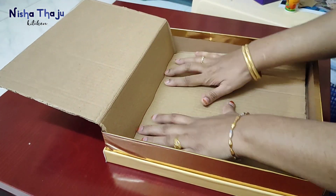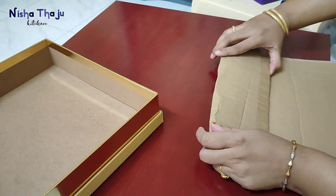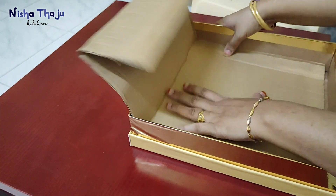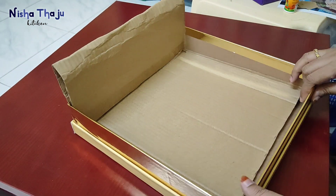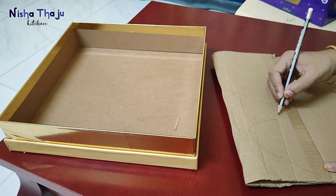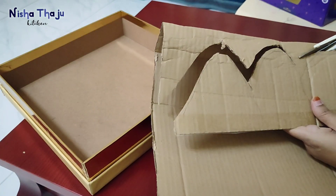A diorama means a three-dimensional representation of any particular theme — in other words, it's depicting any place, scene, or an area. I'm trying to make a wall wherein I can display a mountain, sky, and many more. Now giving a mountain shape and then cutting it — since using cardboard, it stays firm and doesn't fall off.